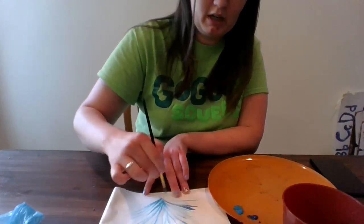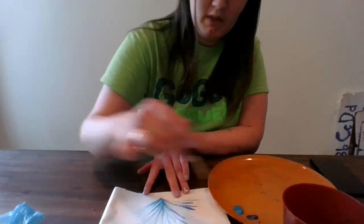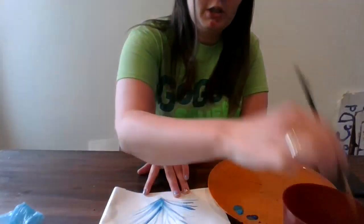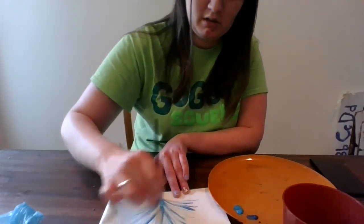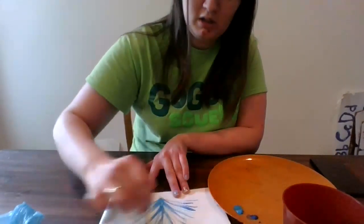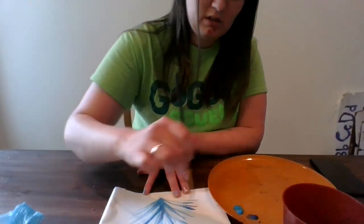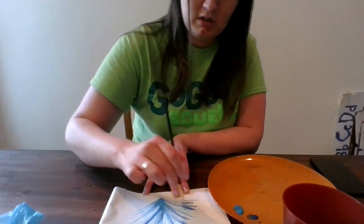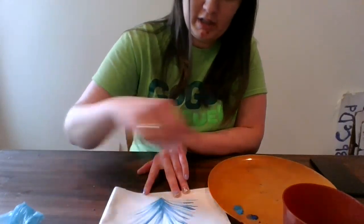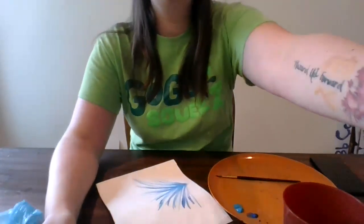I'm gonna add a couple different colors just for some depth. And just make long, quick strokes like that. When you put all those little strokes over top of each other, you get a plant. Look at that. Good job, guys.